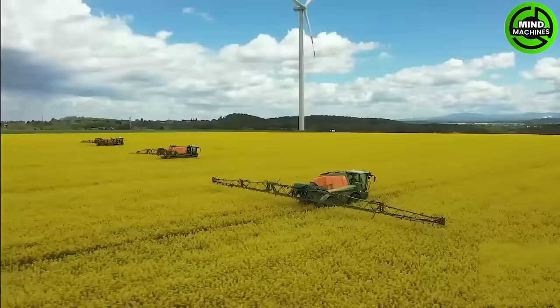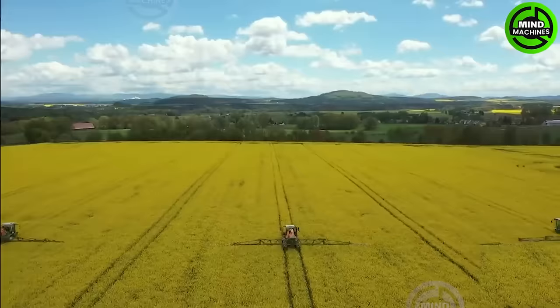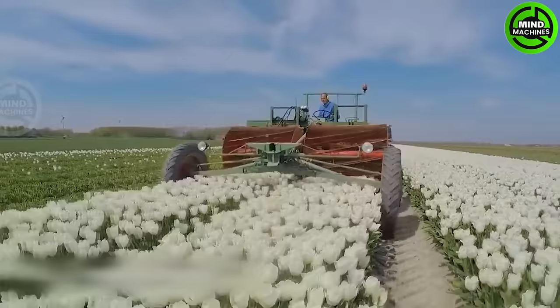Here's a stunning field in Germany that you definitely should visit and admire. Tulip petals are machine harvested quickly, offering income for tulip regions.